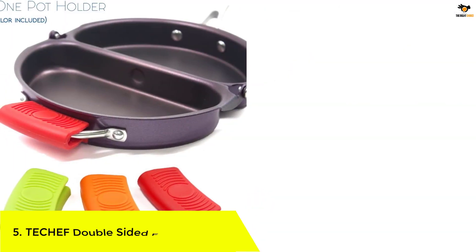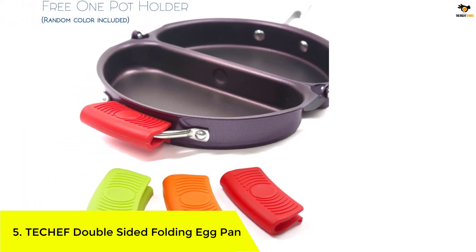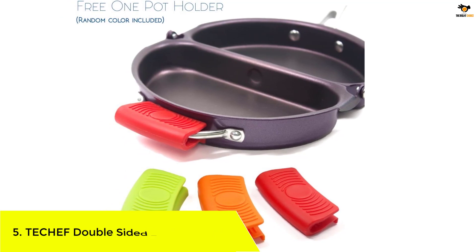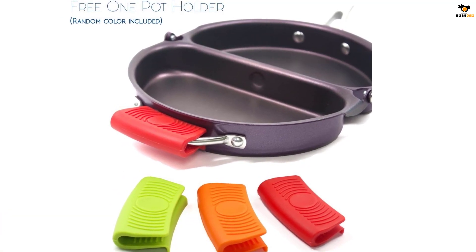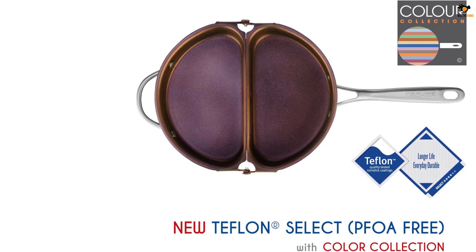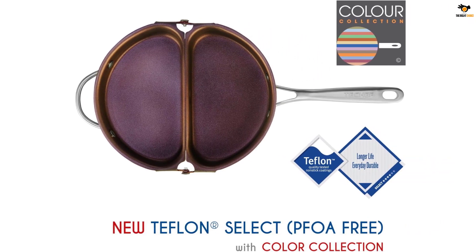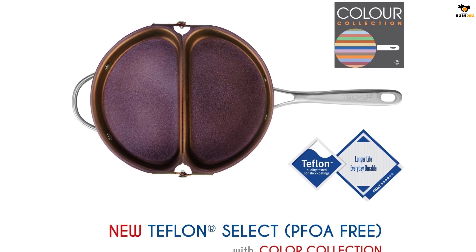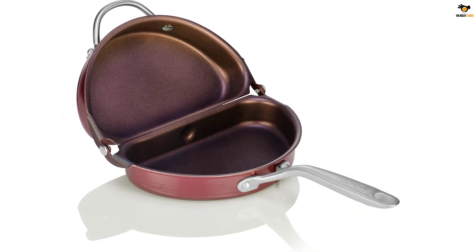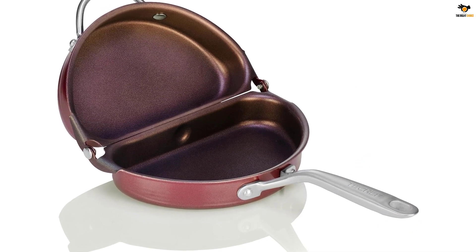Number five: the Techef Double-Sided Folding Egg Pan. This pan features the world's finest non-stick Teflon Select coating and stainless steel handles, making it perfect for fluffy Italian frittatas or perfect omelets. It is oven safe up to 450 degrees Fahrenheit and dishwasher safe for easy cleaning. The double-sided folding design provides the convenience of two cooking surfaces at once.